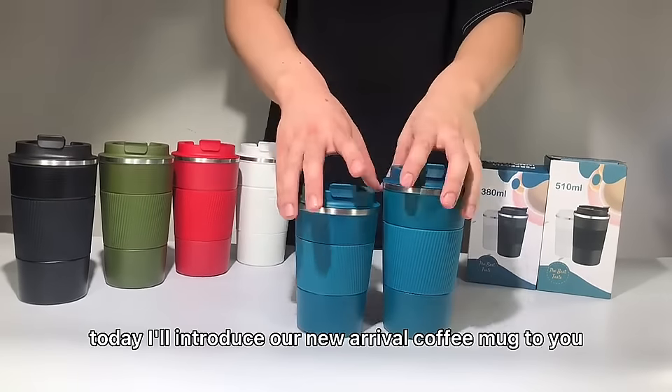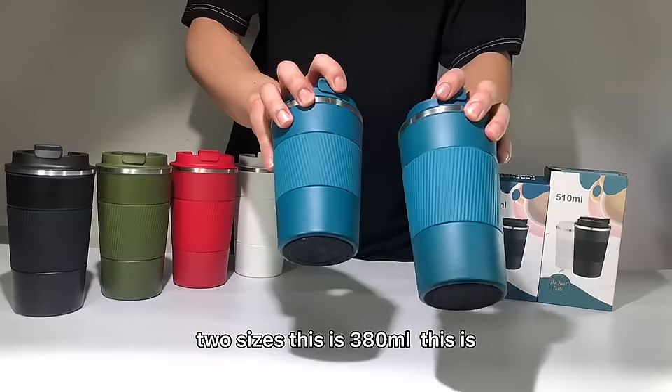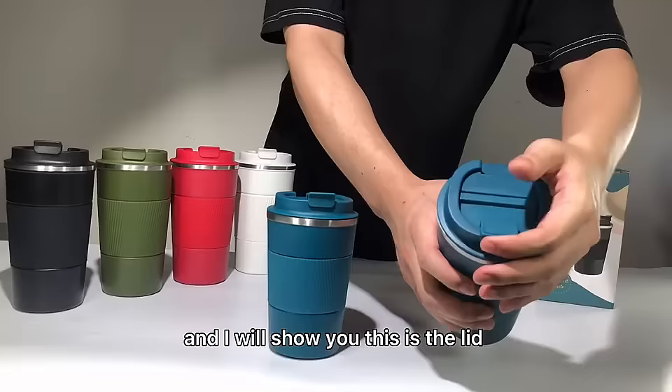Hello everyone, today I introduce our new arrival coffee mug to you. As you can see, we have two sizes: this is 380 and this is 510. And I will show you — this is the lid, BPA-free.